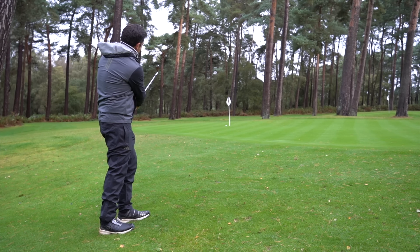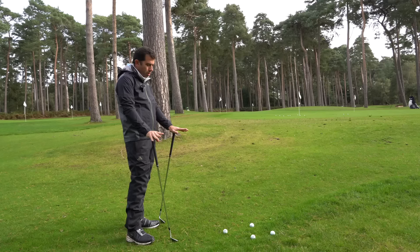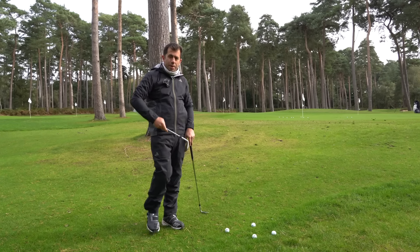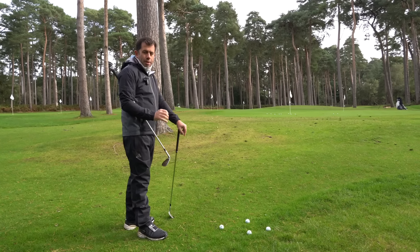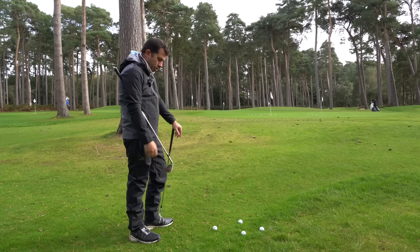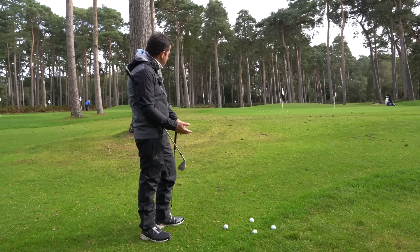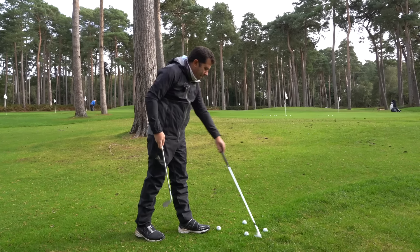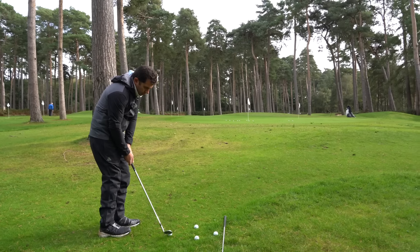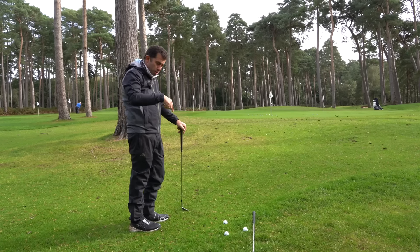When you're under the green with very little green to work with, remember the lie tells you what shot to play — always. In summer with a nice lie, you'd use a release three with the 60 degree, letting the bounce land behind the ball to pop it up softly. This time of year I really wouldn't recommend that because the ground is going to give way too much. For high lob shots with a full 60 degree at speed, the club entering the soft ground will give way. I'd recommend using a gap wedge and playing a release one with a little bit of draw — let the toe turn over and work it up the slope, getting around it that way rather than going high.